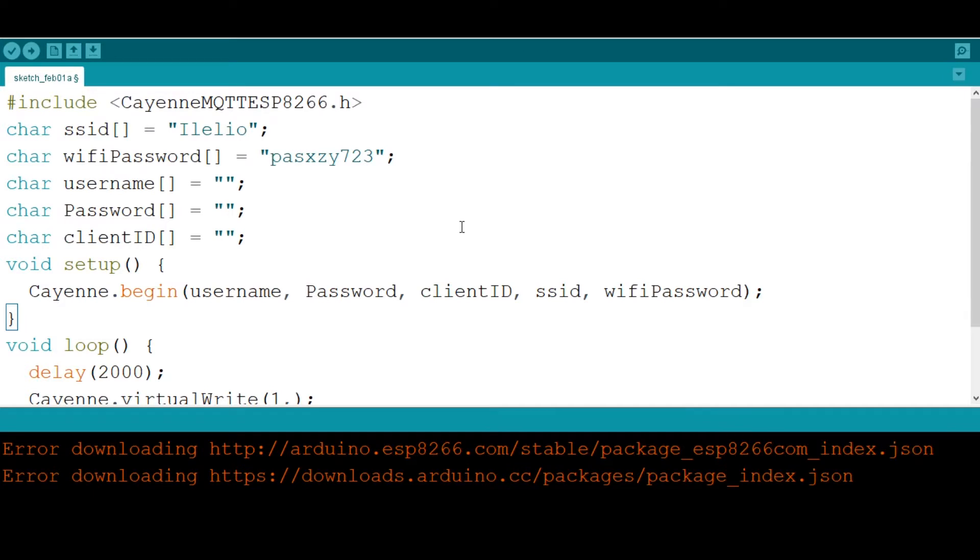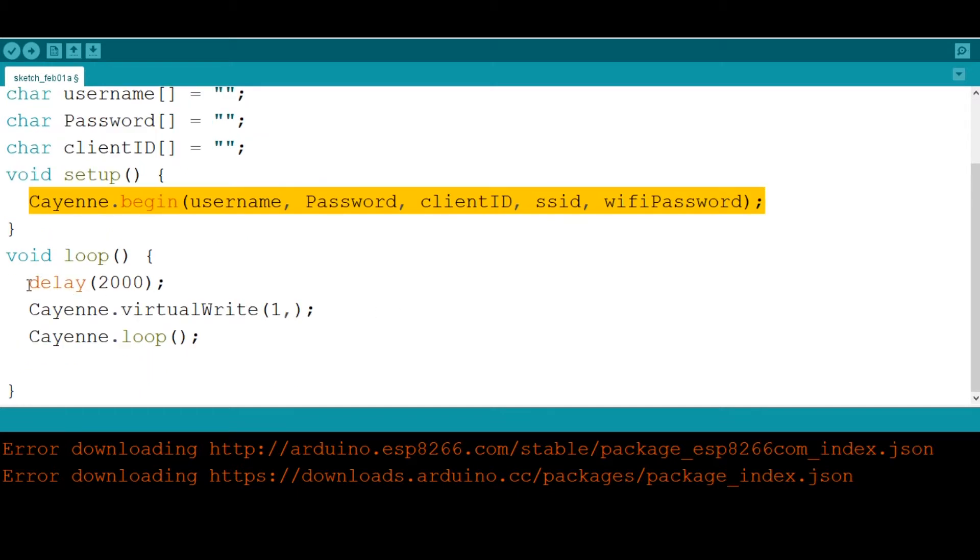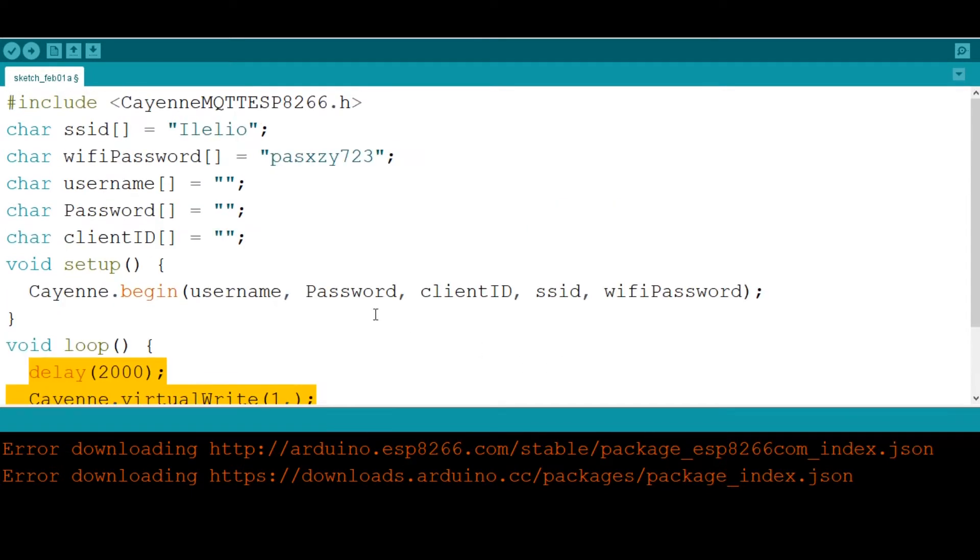After hooking up the ultrasonic sensor to your NodeMCU, open the Arduino IDE and start coding. I already have base code for uploading to the Cayenne dashboard, including the Cayenne ESP8266 library, Wi-Fi credentials, and the username, password, and client ID. The Cayenne begin function combines those credentials with your network so the board can send data to the dashboard.